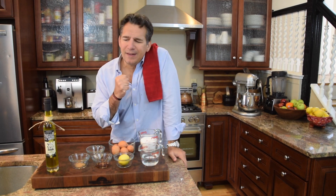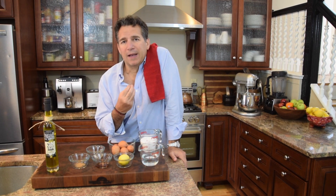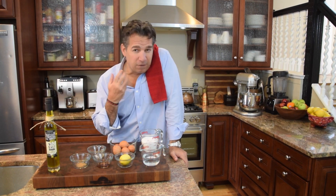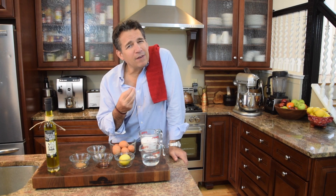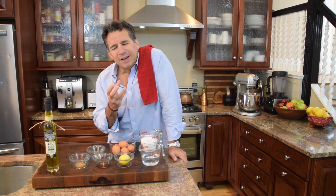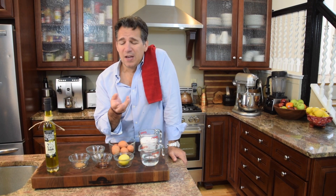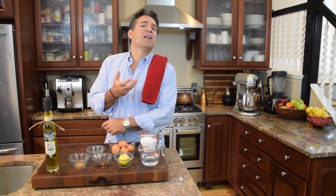The problem with that is it's not as stable as a meringue — meaning the foaminess, the air that you incorporate and fold within the protein, it's not going to give you something stable. It tends to fall apart at some point.